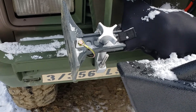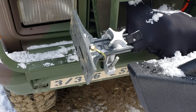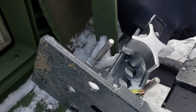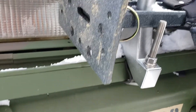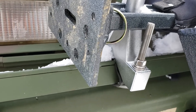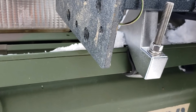For this particular mount system, I did not have to drill. I got off of Amazon some u-bolts with a standard high lift jack mount, and I just put the u-bolts right around the brush guard.